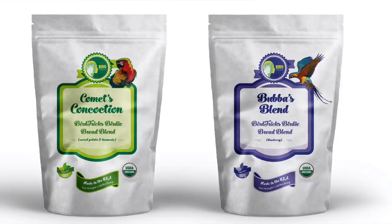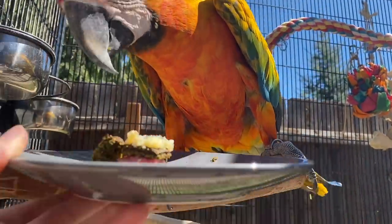You guys say that I don't do enough videos with Cressy, so I figured it should be perfect for today, even though she doesn't have her own birdie bread blend. My birdie bread blends are named after Jinx, my blue-throated macaw who loves blueberries as a treat, and then Comet, my Camelot macaw — his flavor is turmeric and sweet potato, because he loves both.